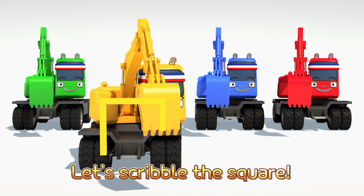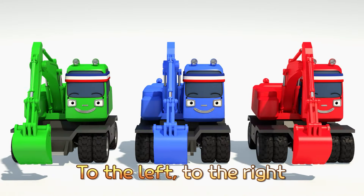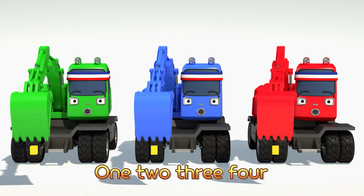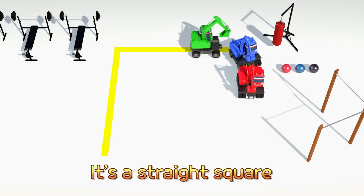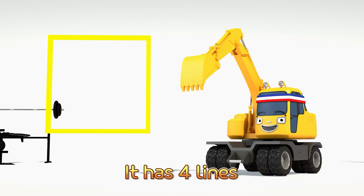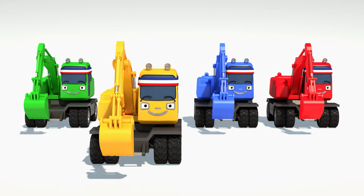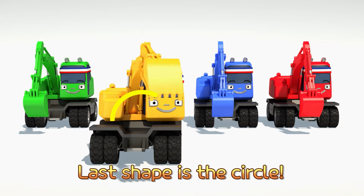Our second shape is square. Let's scribble the square — four sides this time. Let's go. To the left, to the right, put your hands up and down. One, two, three, four. It's a straight square, it has four lines. One, two, three, four.